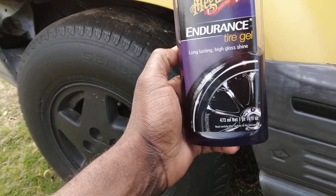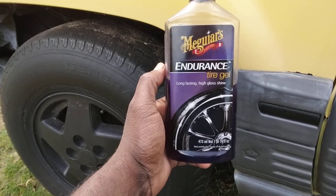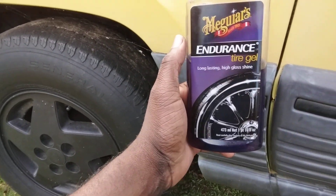Welcome back to the channel y'all. In this video I'm Shirt Your Guy. Here's the Meguiar's Endurance Tire Gel I just recently talked about on the tire.